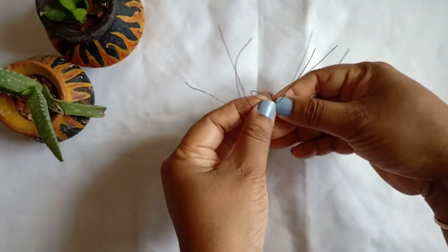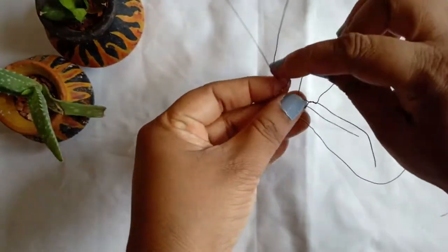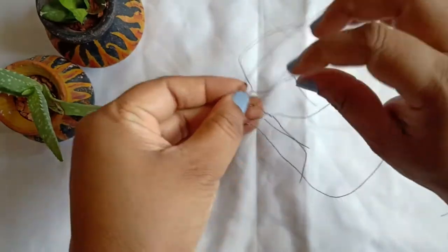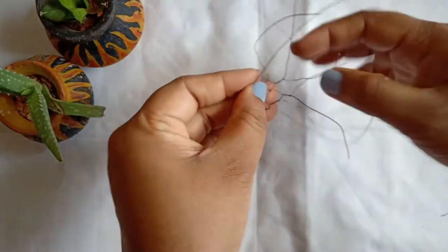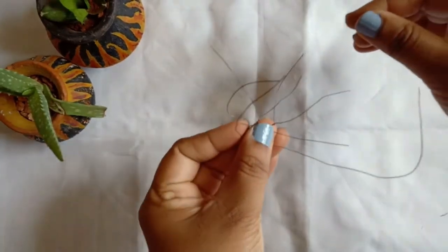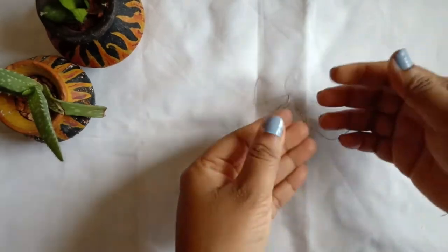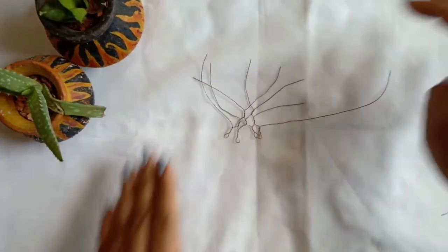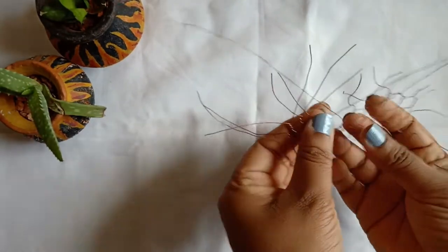This is how I have wrapped it. As you wrap it, you will have to keep on adding the wires. We have to make it in a descending form — the bottom will be 4, 3, 2, 1 and so on. I have made another bigger piece and now I will add it.